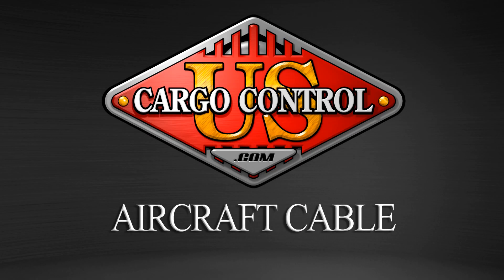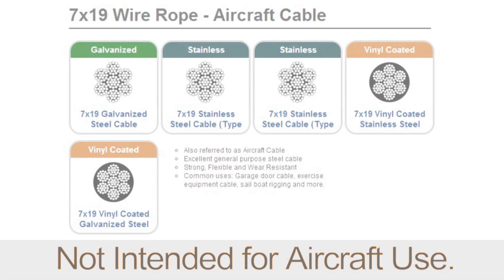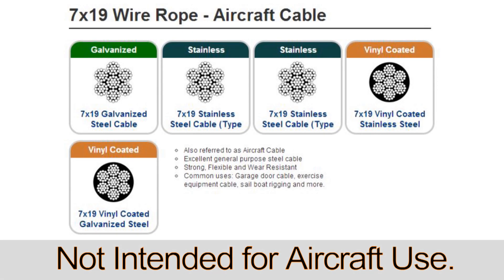U.S. Cargo Control offers a wide variety of aircraft cable for your application. 7x19 steel cable, commonly referred to as aircraft cable, is a general purpose wire cable with medium flexibility.